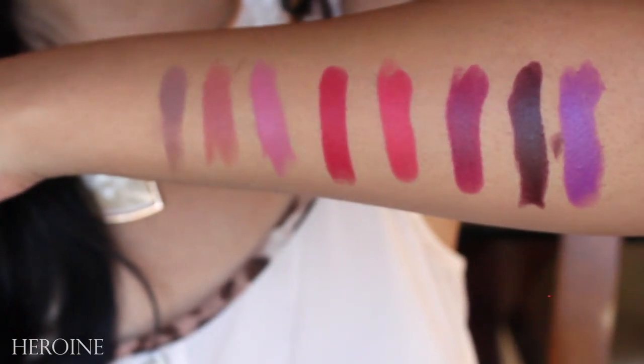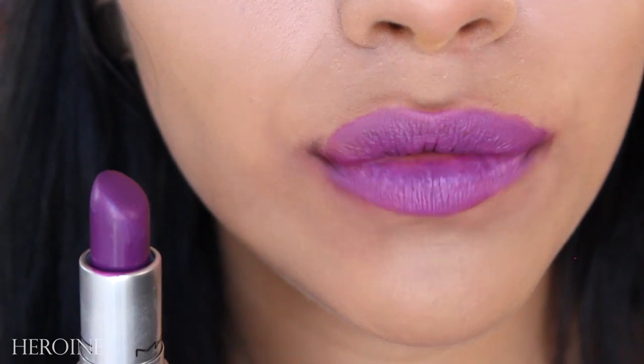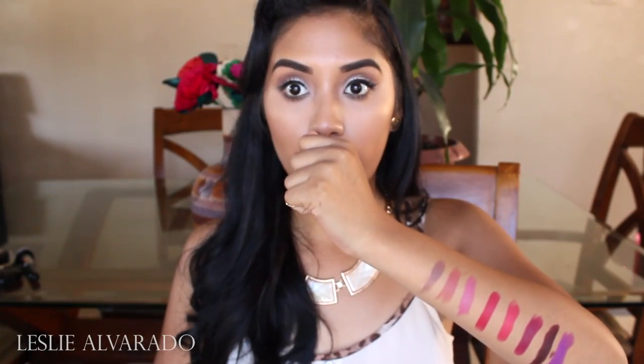The last one is Heroine by MAC, and this one is a very, very purple color. It's definitely something to wear for the fall or for the summer — I wear it all year round. I look so crazy with all of these swatches!